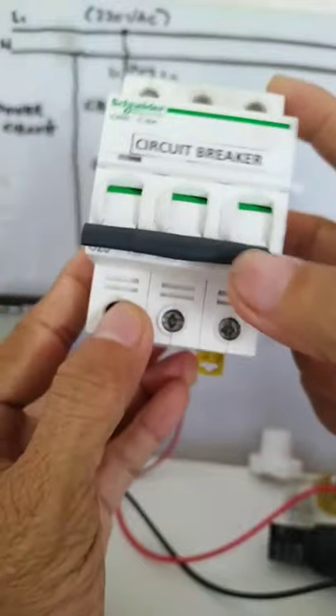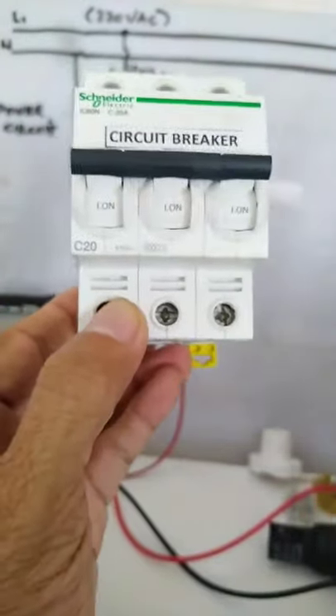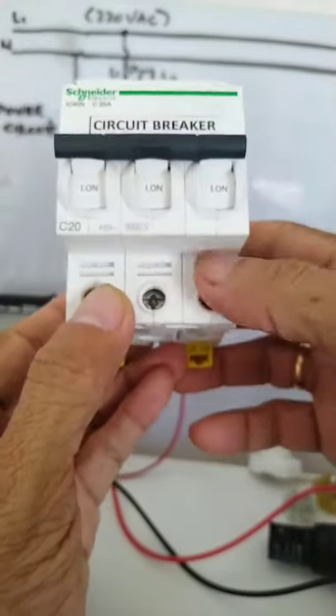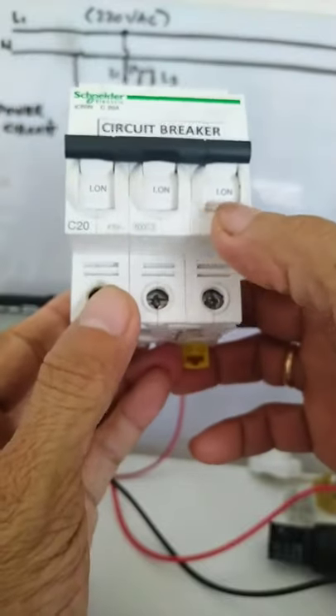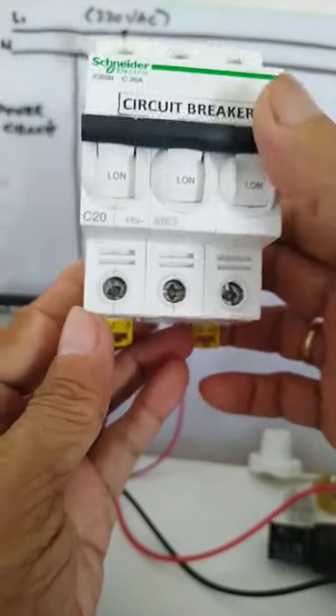It is currently in the off position. To turn it on, you have to snap it like that, and it will be in the on position. As you can see, there is an on indication here. So again, this is a 20-amp circuit breaker.